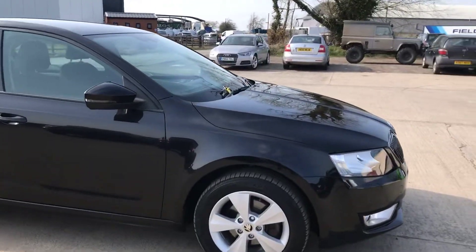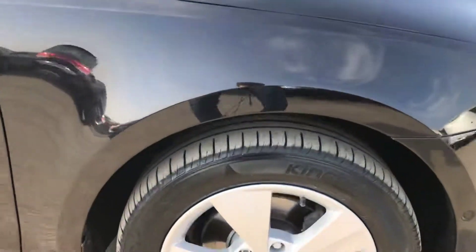Here we have this Skoda Octavia. I'll do my best to point out any marks, any imperfections and things like that, so let's start.